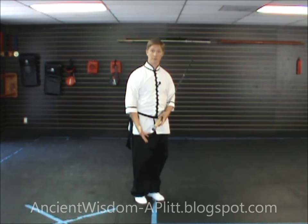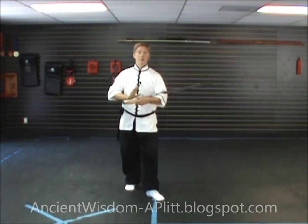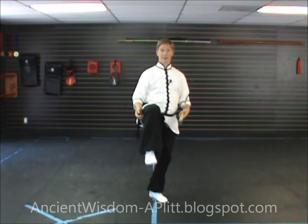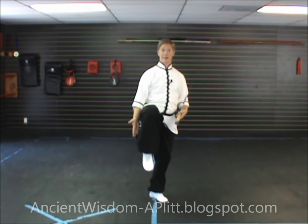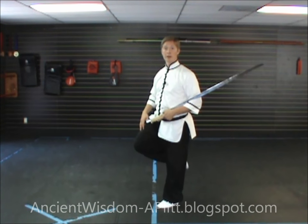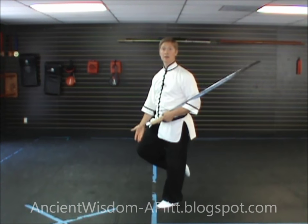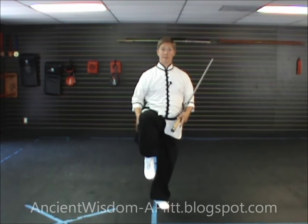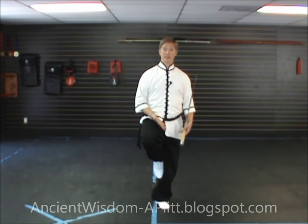Notice that after the kick I'm not dropping the foot back down to the floor — I'm keeping the knee up. After going through this movement and kicking, keep the knee high and just relax the leg at the knee, dropping the foot down so it's under your knee. When standing with this leg up, make sure the leg is hanging straight down or pulled in slightly, but not pulled way back with the knee dropping down, and your raised foot should not be touching the supporting leg.